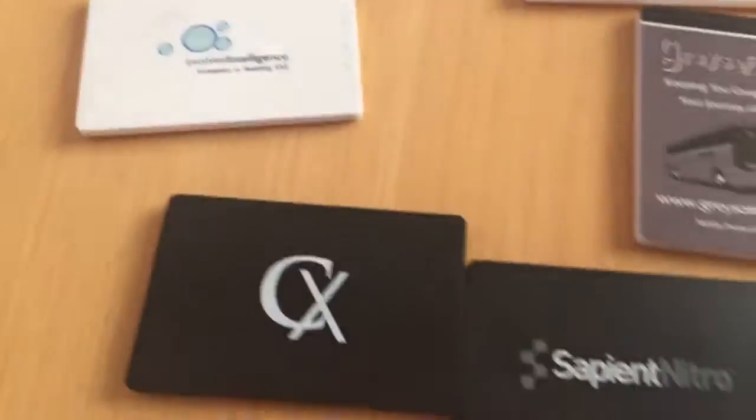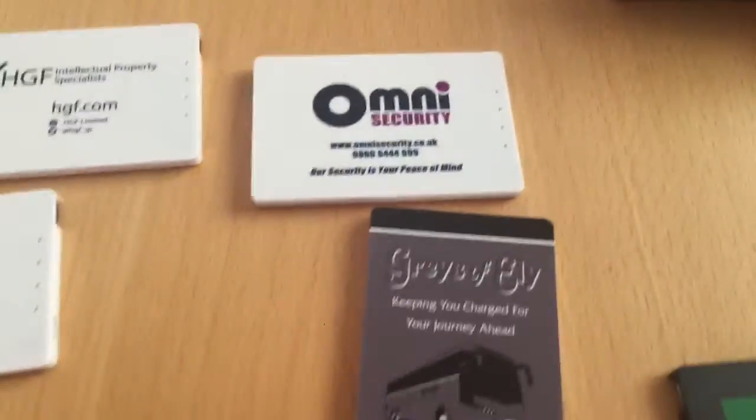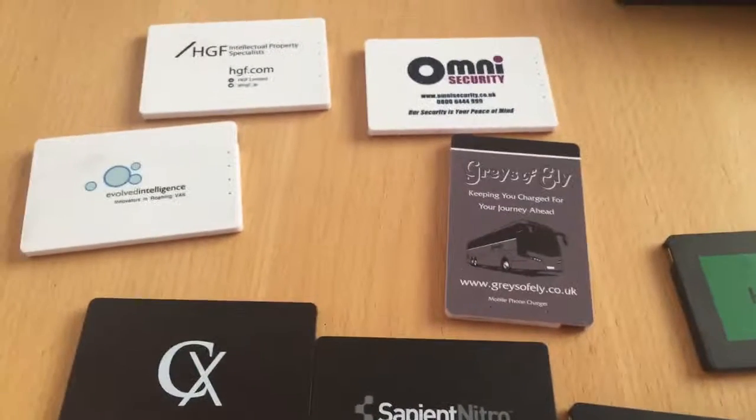So that's an idea of our branding service. If you wanted to find out some more, you can visit our dedicated page on our website which is www.powerpakxl.com.